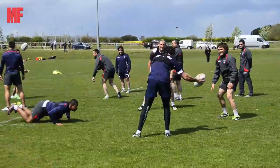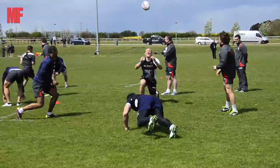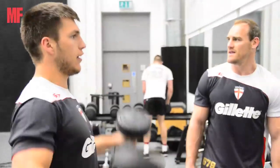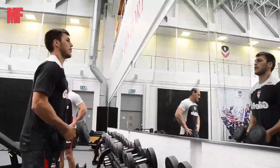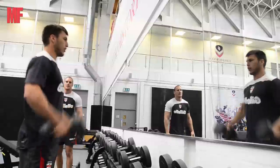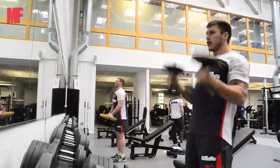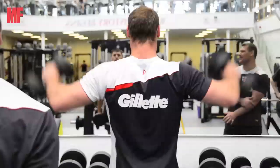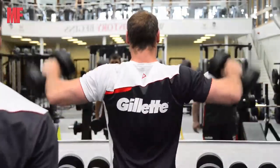These guys are very extreme mentality-wise and physically, and we push really, really hard — certainly in pre-season and during the season. We're trying to create the best athlete we can. For some individual players, that might be a focus on strength; other players we might make more powerful; and other guys might need to get faster. And finally, there might be some guys where it's just about getting through the World Cup — they've had niggles through the year, a bit of injury here and there, and we just want to get them on the field playing well. So a bit more of a maintenance program.